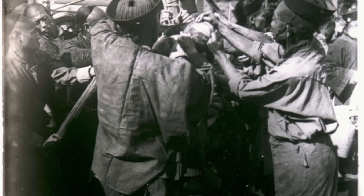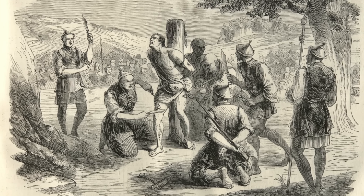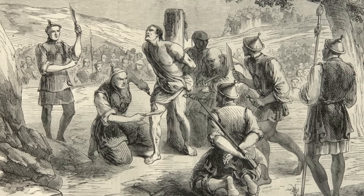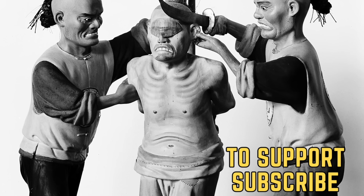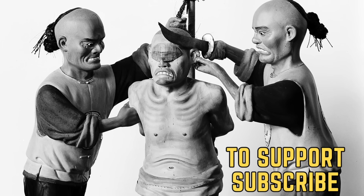Death by 1,000 cuts was a harrowing and brutal execution method, comparable in Britain to hanging, drawing and quartering. It remained in Chinese law until 1905 when it was abolished. There were many accounts throughout the centuries of Ling Chi being used, as it was completely harrowing and brutal. Thank you so much for watching.